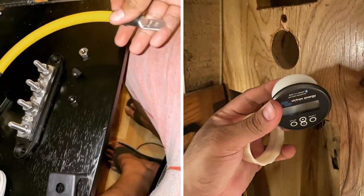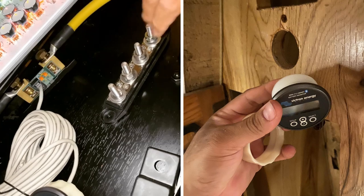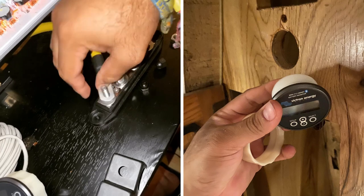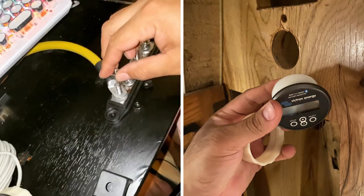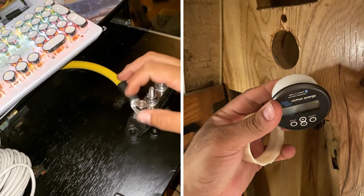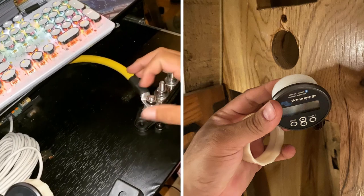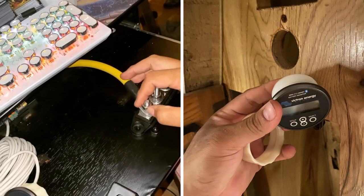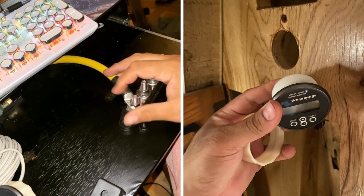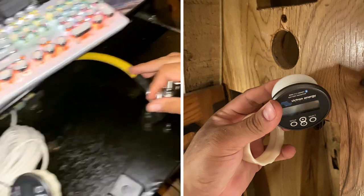You tie the other end to a bus bar — for me, that would be this bus bar right here. I want to make my own soon, so I'm going to try that. Then you connect all your other terminals to your negative bus bar. Also, I'm making a positive bus bar, but I need to get another shunt so I can protect everything that's on that terminal. And that's it. Very simple.